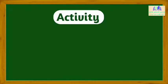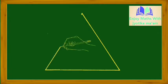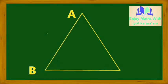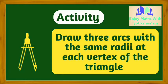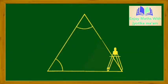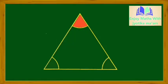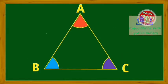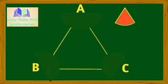Let's start the activity. First, draw a triangle ABC on the chart paper. Now, draw three arcs with the same radii at each vertex of the triangle. Color all the arcs with different colors. Now, carefully cut all the arcs from the triangle.